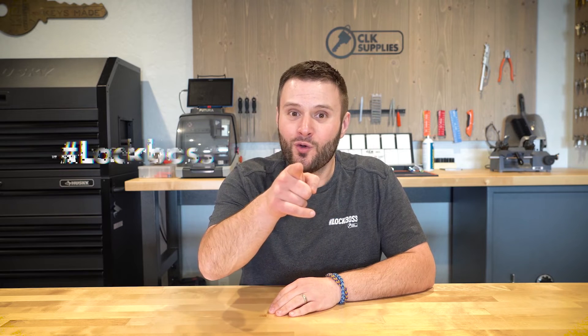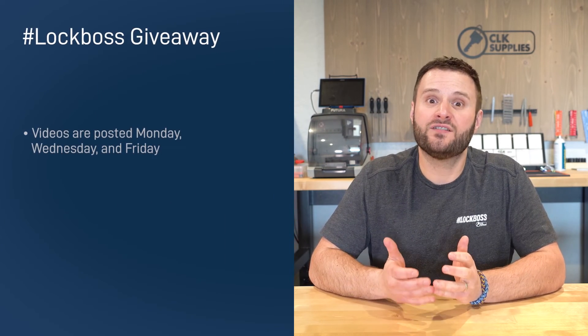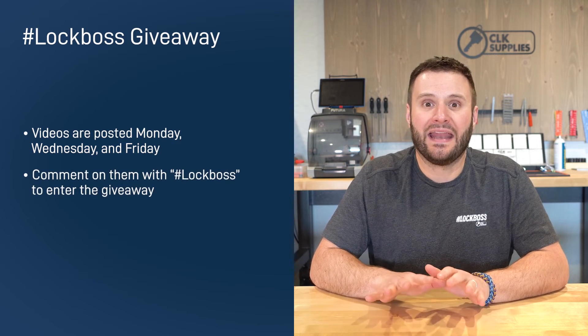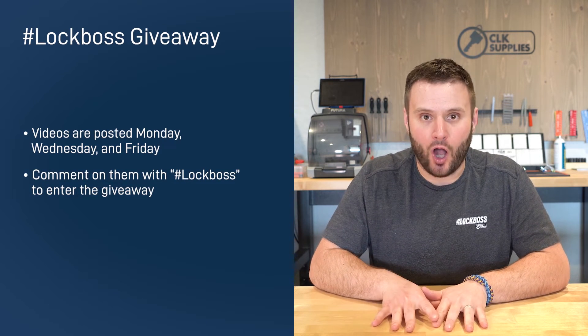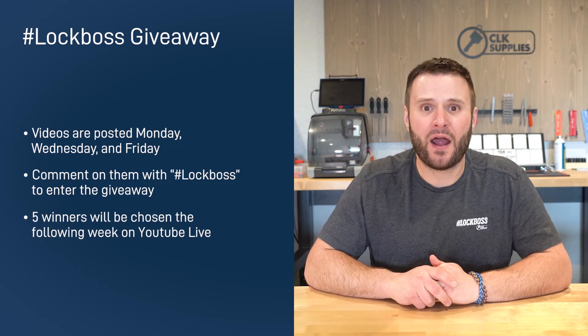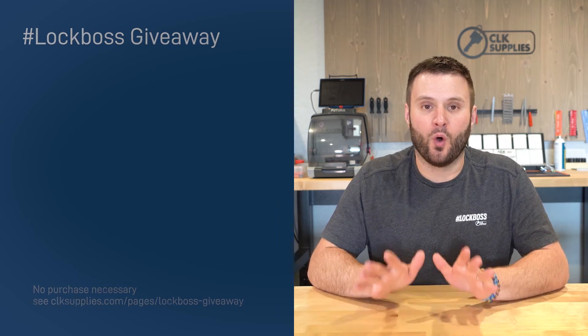If you just watched this video, you work with locks and keys — and to us here at CLK Supplies, that makes you a Lock Boss, and we want to hook you up. Throughout the week we post videos on YouTube like the one you just watched. All you need to do is comment on the videos and include the hashtag Lock Boss. When you do, you're automatically entered to win one of five free prizes we give out each and every week. No purchase necessary. Join us each week to learn, grow, and win.